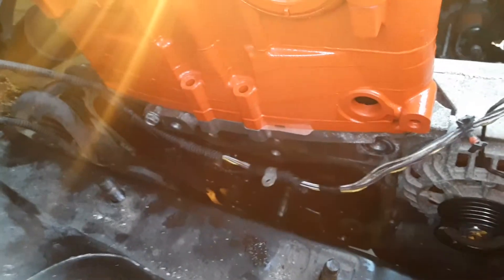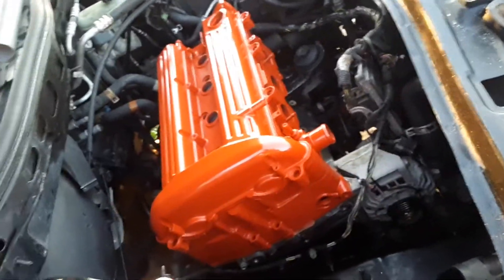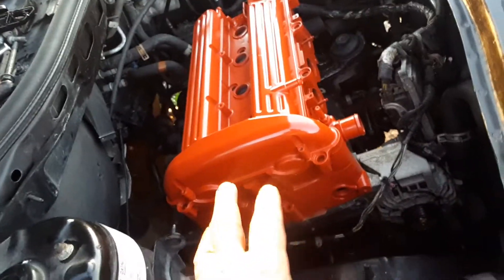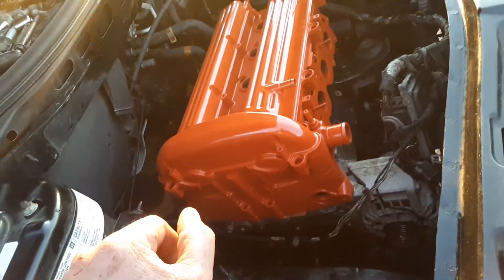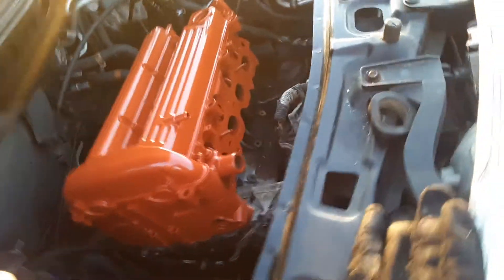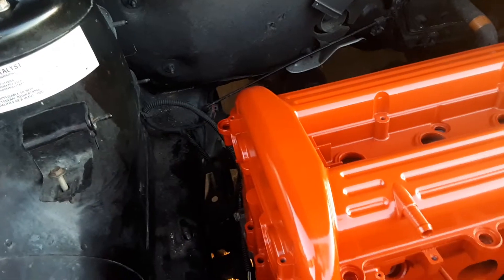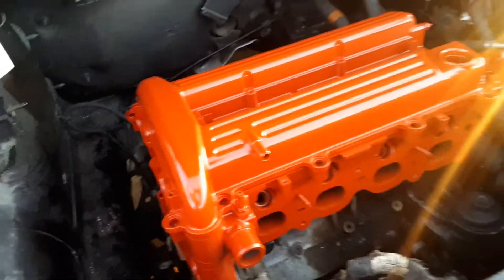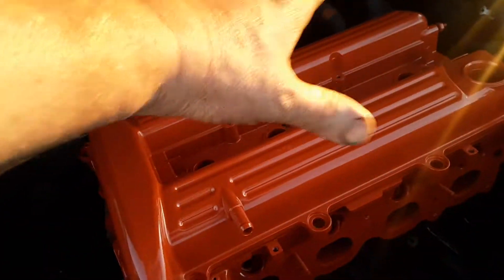I don't want to have to mess with this thing for another two hundred thousand miles. It does have a new alternator, new starter, brand new water pump, and a new reworked head on here, so this thing should be good for a while. That color just looks awesome to me — the black and orange will look good together with the coil packs up here.